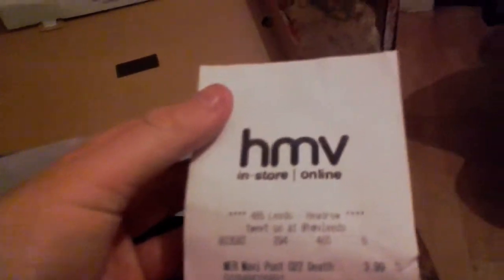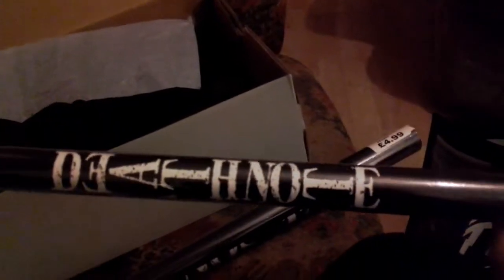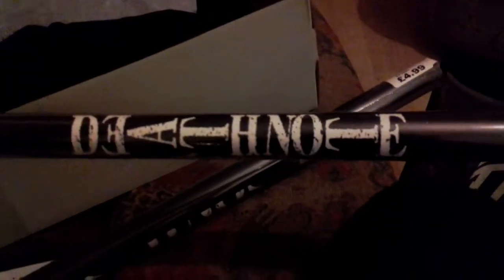My next review is going to be on some items from HMV, both in-store and online. That does say Death Note on there. I'm very big into Death Note, manga, and Jack Skellington. I came out as goth around last Christmas, so I'm really into all that.